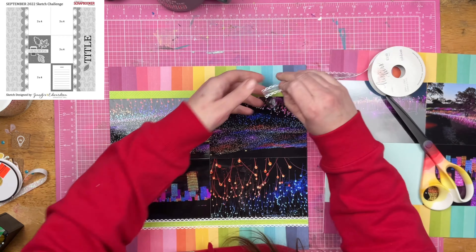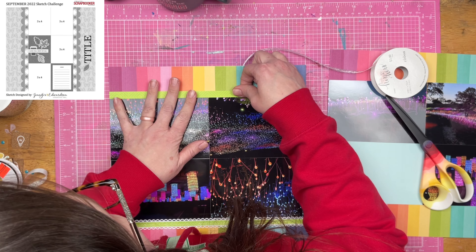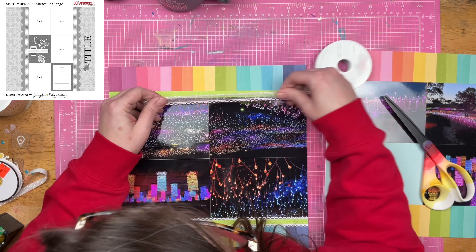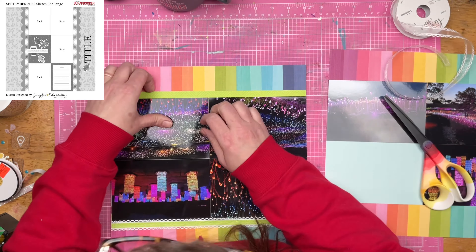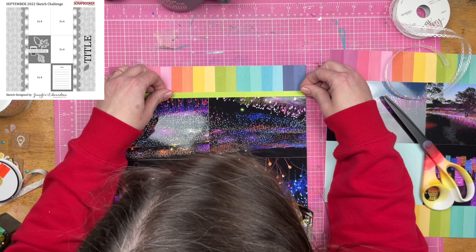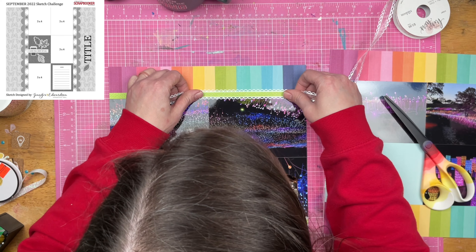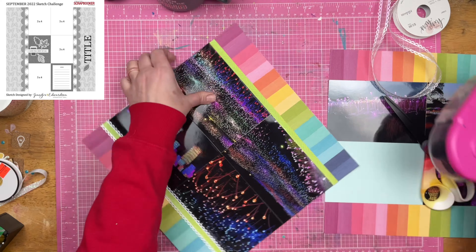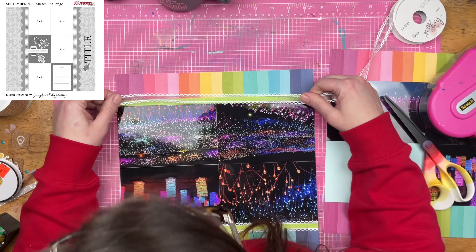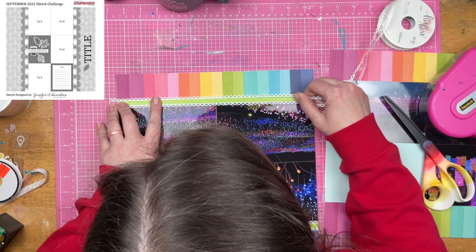I'm going to do it across the top and the bottom of both of these pages, and I really think that's going to give this layout a fun look. It also feels a little bit of a throwback — I used to layer ribbon and paper together back in the day. So I'm going to go ahead and get that down.